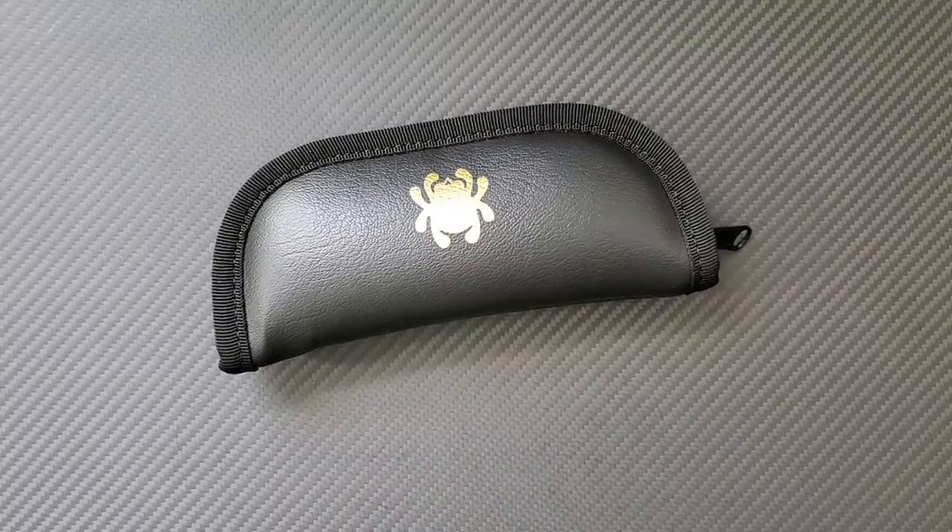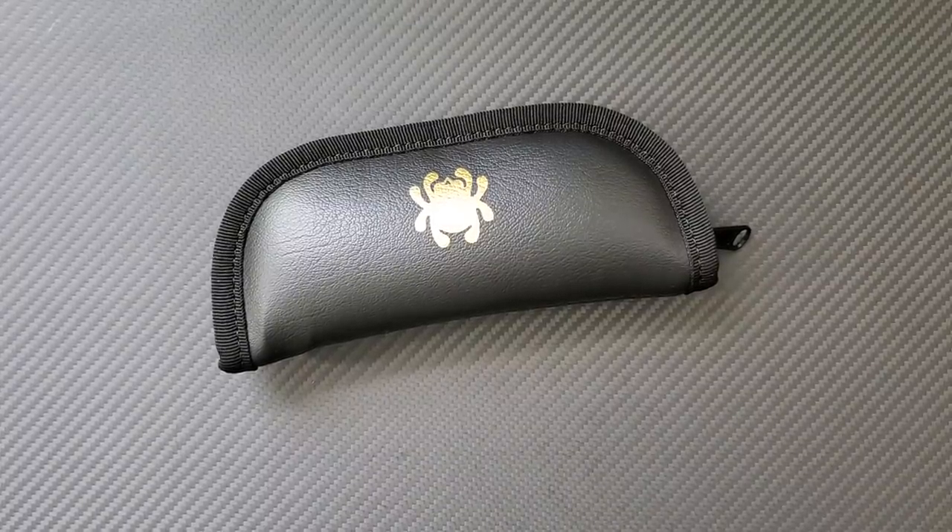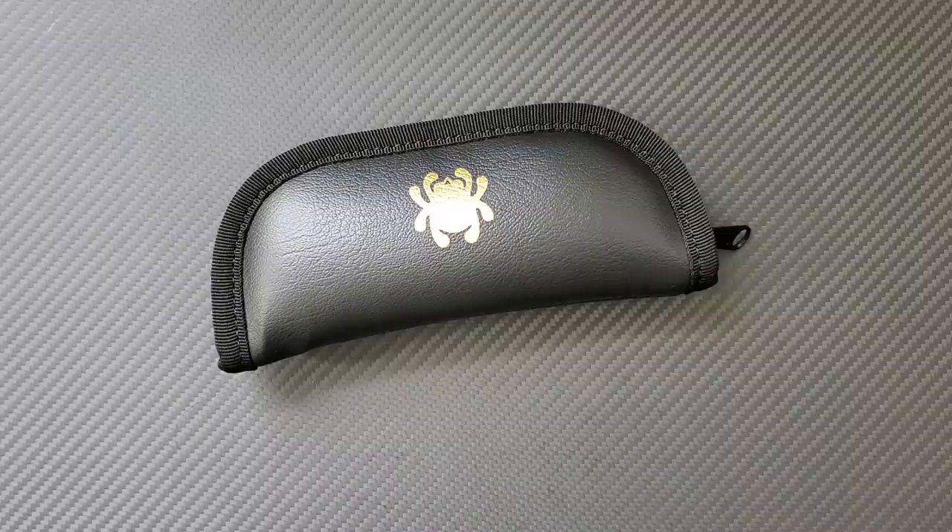Hey everyone, Dr. Frunke here with a really exciting new unboxing video on the Spyderco Drunken.